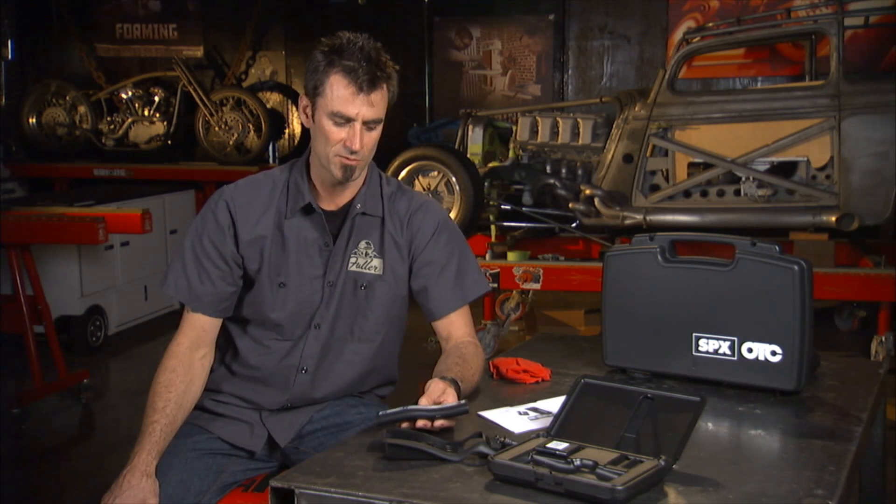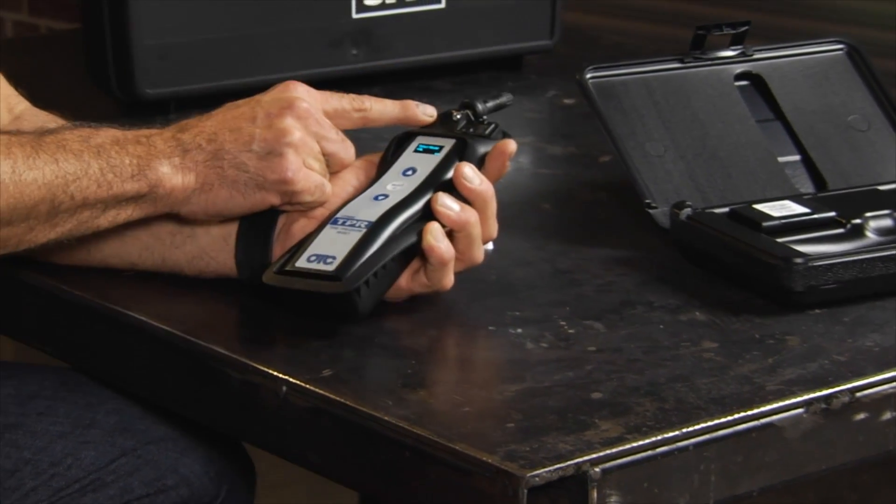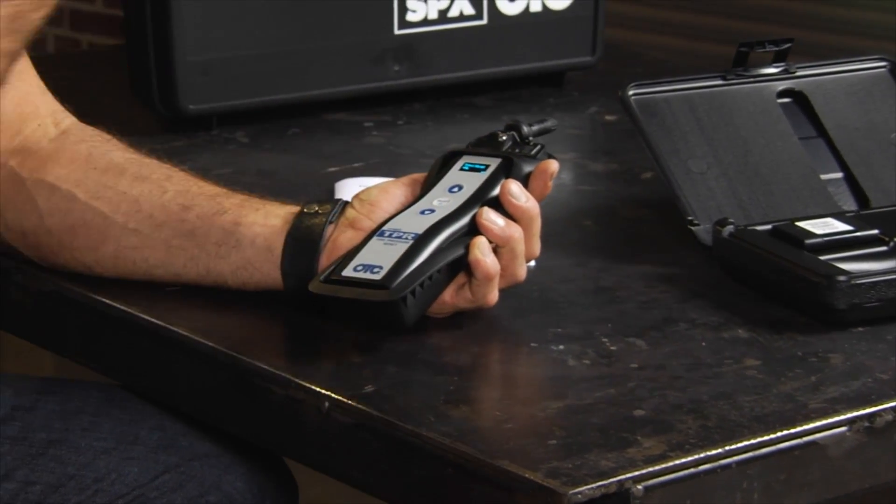The other cool thing about it is, with the easy sensor, you're able to download the original sensor information, bring it into here, plop it in, transfer that into the easy sensor, replace the wheel, and now you're back on the road. It's a lot easier and cheaper way to do it than some of the other models out there.